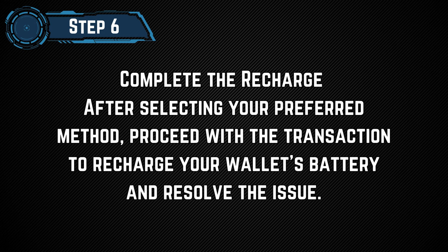Step 6: Complete the Recharge. After selecting your preferred method, proceed with a transaction to recharge your wallet's battery and resolve the issue. That's how you can fix the battery recharge problem in your Tawn Keeper wallet.